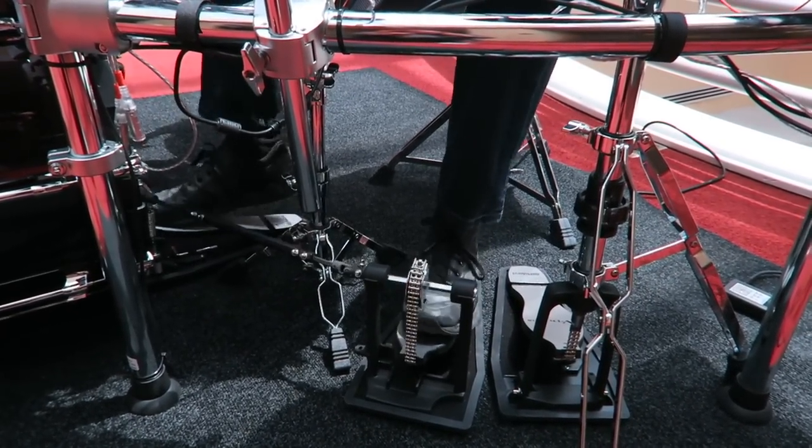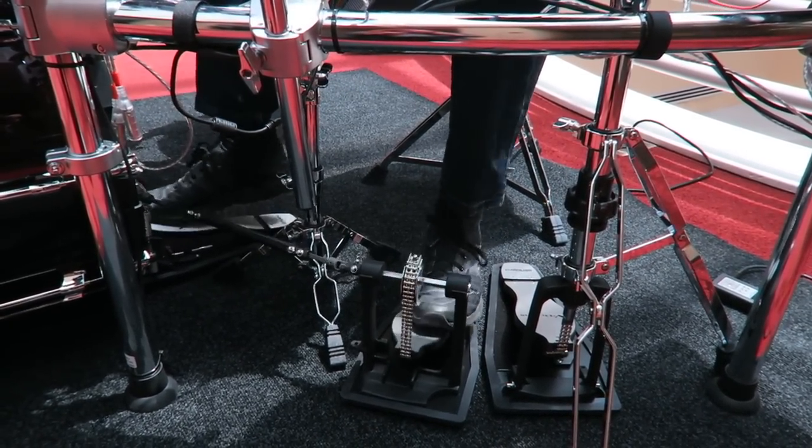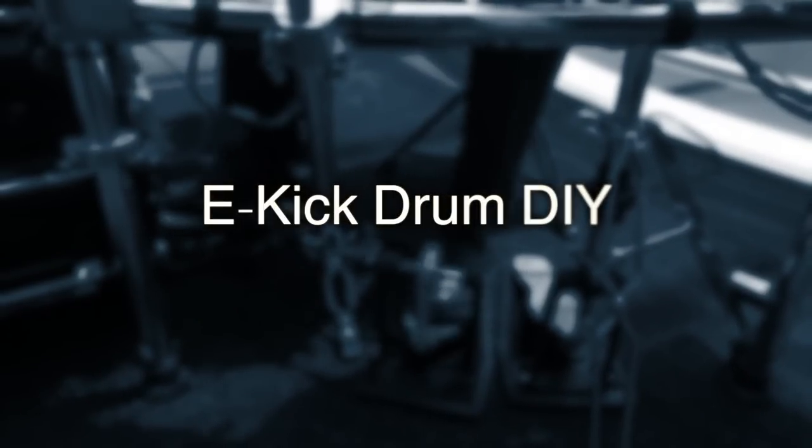Welcome to V-Drum Tips! In this video I will show you how to build the ultimate electronic kick drum with the most realistic playing feel.